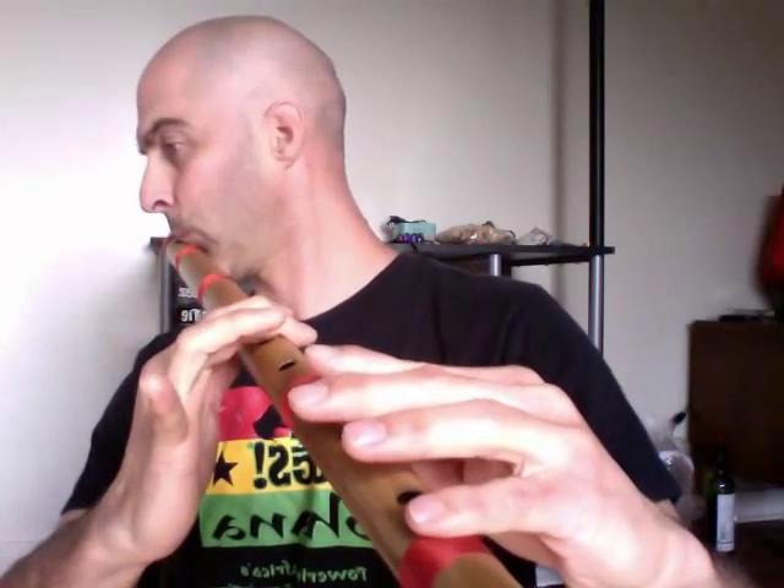Now that you know this system, I'll always be able to tell you how to play a certain scale just by saying things like 'make the third flat.' So the third, as I said, is your shudd Ga — shudd means pure, that's the natural note, not sharp or flat. So if I say make the third flat, then you take your third, which is Ga, and make it komol Ga. Komol is flat. So instead of the natural third, we can make the third flat and play everything else the same.